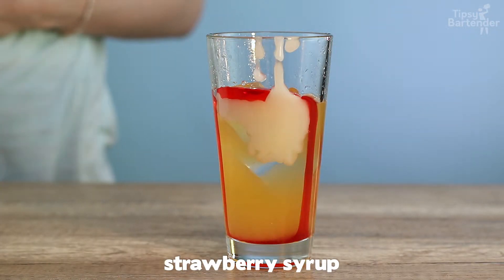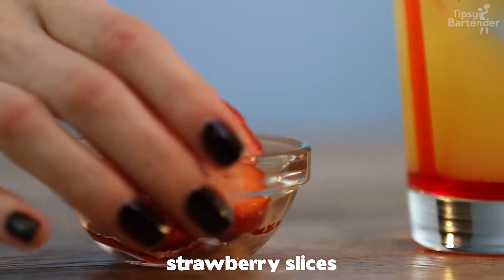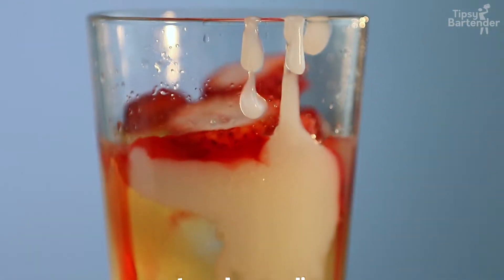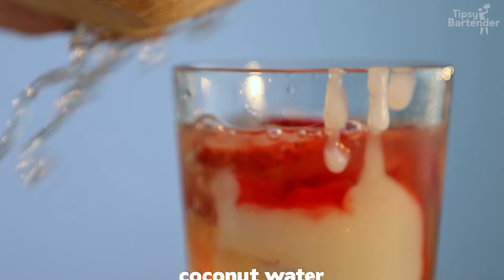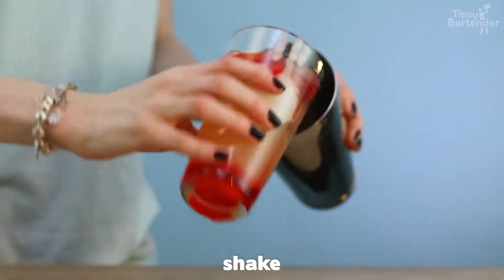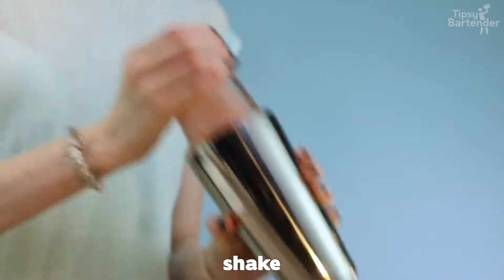Some strawberry syrup. And then we get some strawberry slices in here. So when we shake this, the ice is going to break that up and create these nice chunks. And then we fill it up with a little bit of coconut water. So this is a nice delicious mix.